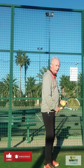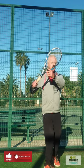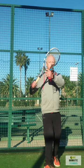Now, when we take the racket back, I want to place the racket in a position where I can see straight through the frame. If I look through the frame, it's like making a portrait of my head — then I've got the perfect take-back position.